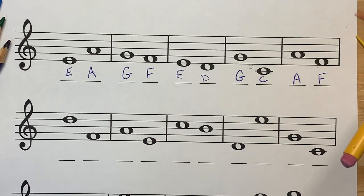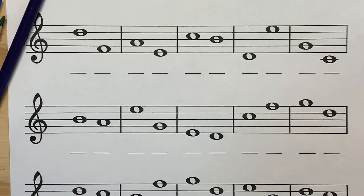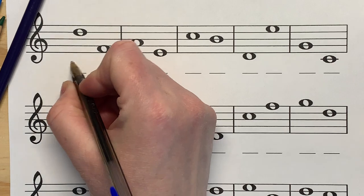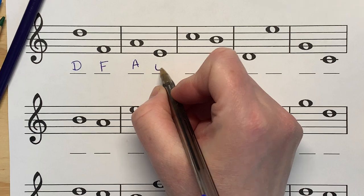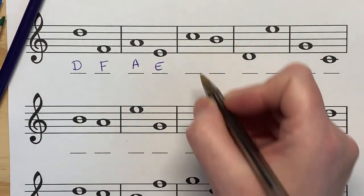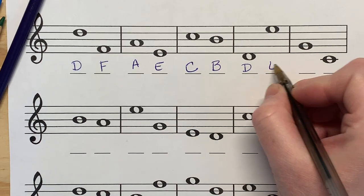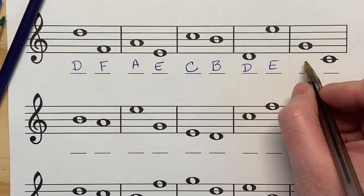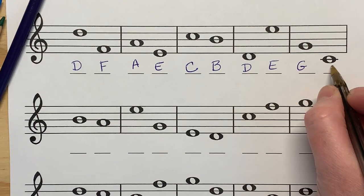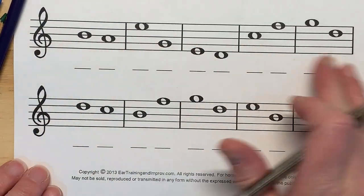If you need to figure out how to name the notes, go back to that video. I'm going to go pretty quickly now and just start naming the notes on this next staff. That's a D, that's an F, that's an A, that's an E. I've been doing this for a very long time. That's a D, that's an E, that's our treble clef G — that's one of our landmarks. And that's a C as well.